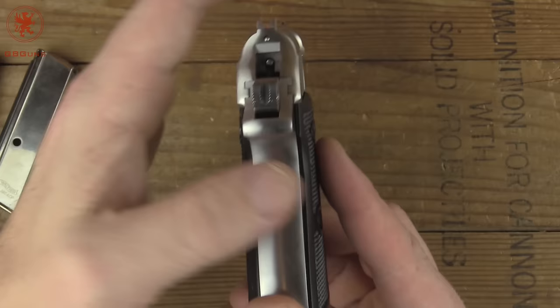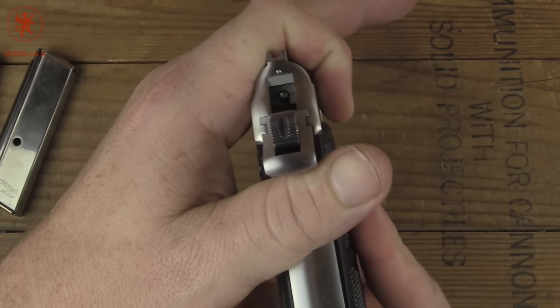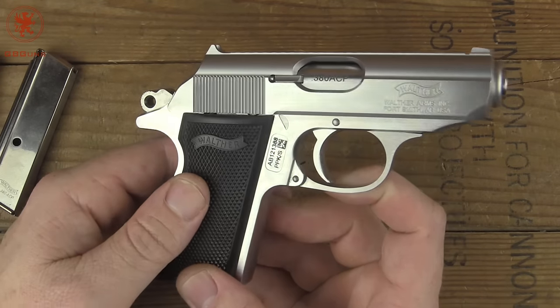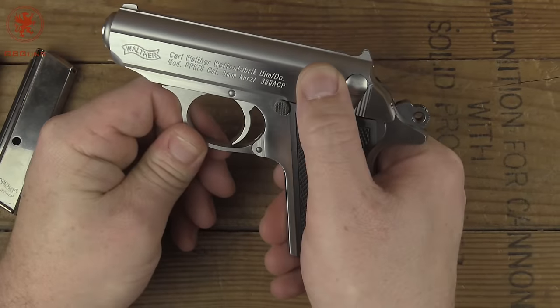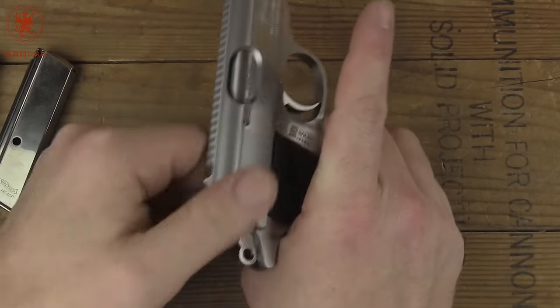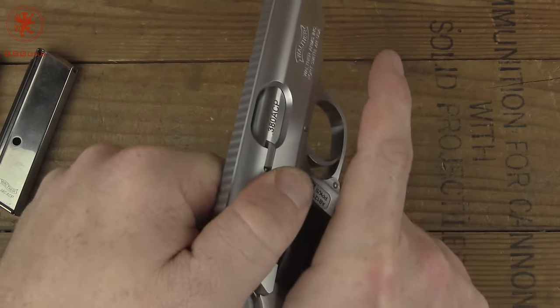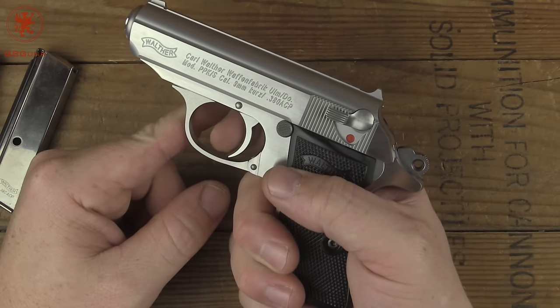No serrations on the back. Slide to frame — we do have a little side to side there. As I mentioned, this is a pre-production version I was lucky enough to get my hands on. Now this is a safety and decocker. We've got the hammer back — listen to that. It's like glass.